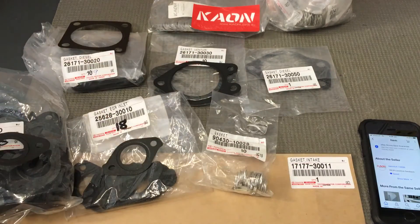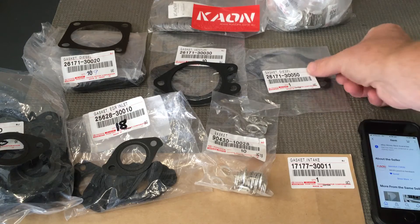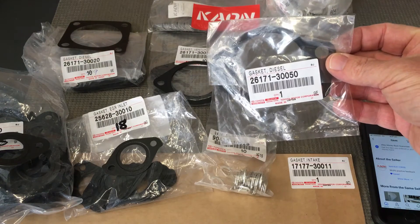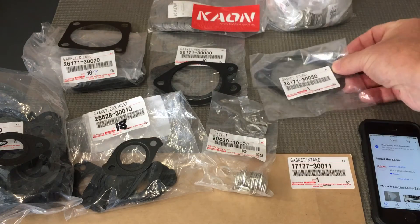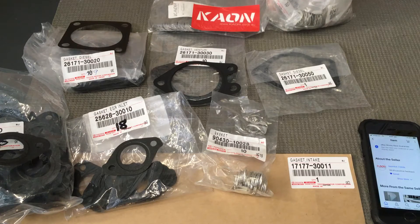Coming up towards the EGR, the gasket that goes between the manifold and the elbow — this is probably one of the most important ones when doing an EGR clean. Part number: 2617130050. Just a reminder, if you're overseas — say, in Norway — you've probably got a different intake system and different gaskets, so a lot of these gasket numbers might not be for you. Best to get your VIN number and go to your local Toyota dealer.